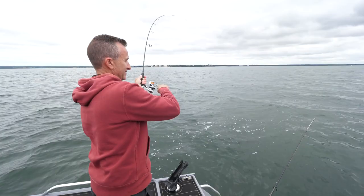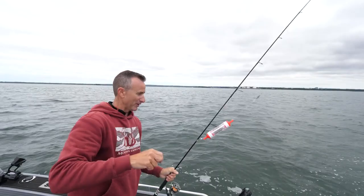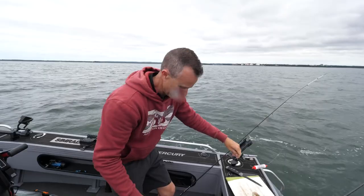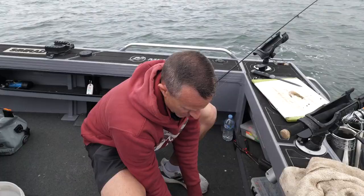There we go — it does work! The burley float with the little bait jig on the bottom. Love it when a plan comes together. Hopefully you've learned something today — it's easy, fun fishing. For all this gear and more, make sure you get into your Anaconda store.